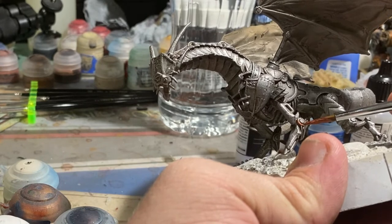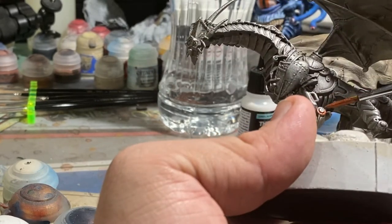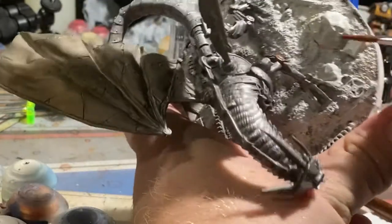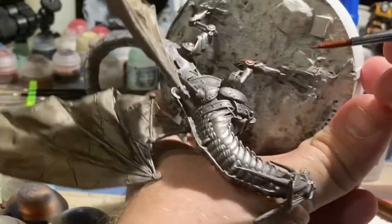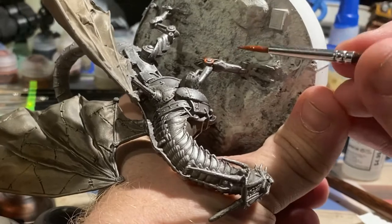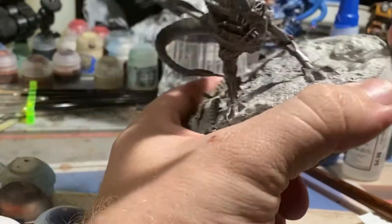Here you can see me using Screaming Bell copper to paint the outer hubs on all of the kneecaps, as well as any of those other circular drums. There's a few in the wings and a few scattered throughout the rest of the model, and I'm just hitting those with some copper. We'll hit those with a bit of verdigris later with a very bright teal blue.